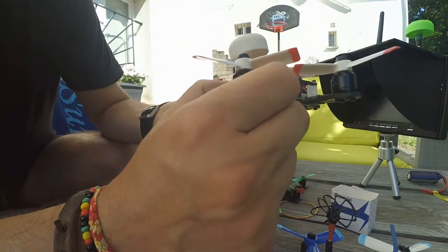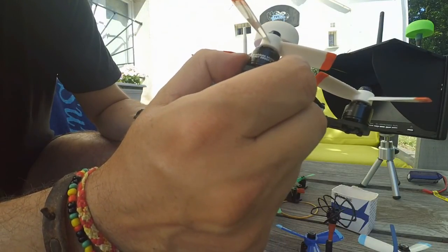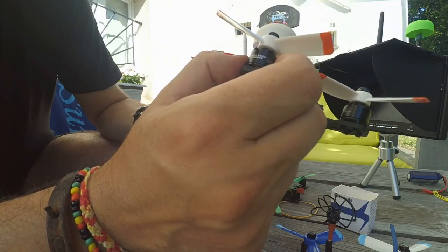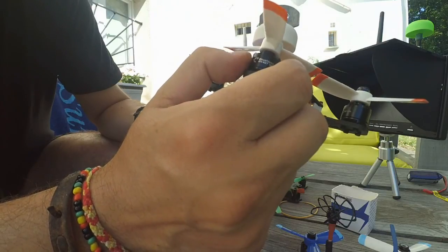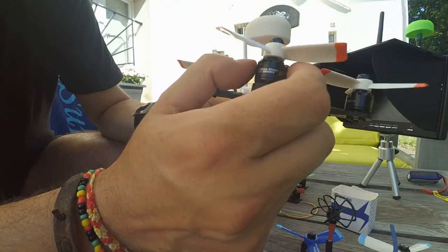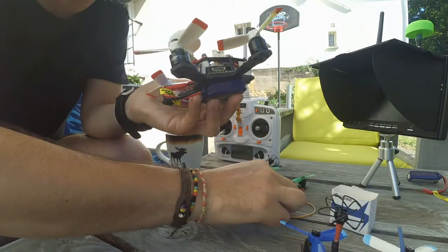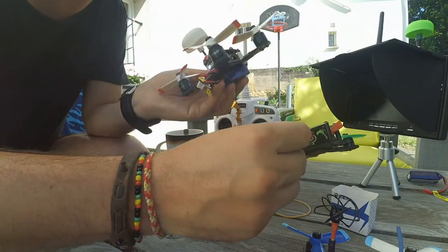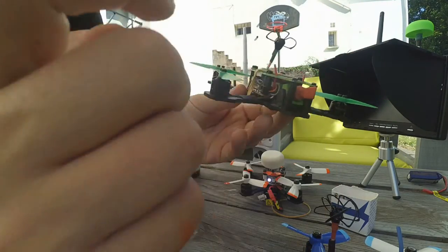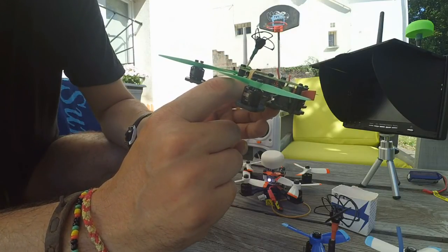The engine is an RCX 1407, 3800KV — an incredible, very punchy engine. Everything is there to have fun. This quad is a little bit heavy. I've got another one with a rhetoric frame, but this one has no gimbal. The flight controller and ESC board are exactly the same.